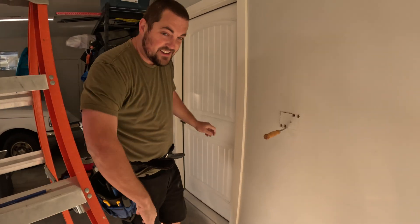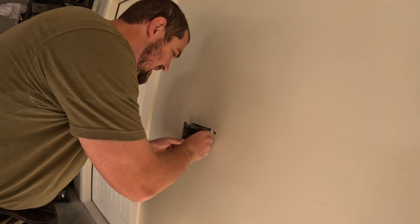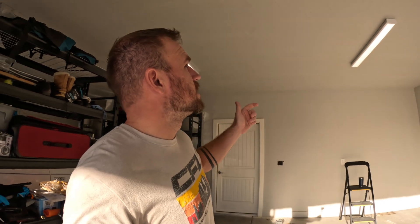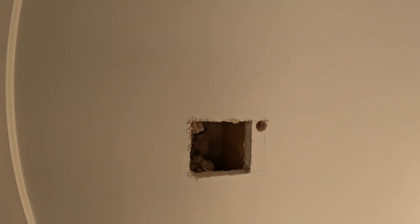Today we're going to be installing a 120 or 240 volt outlet into my garage so we can do welding and hook up motor controls. My buddy TJ is already up in the roof. We have to go from a panel inside my laundry room all the way up through the roof and down to a hole in the garage wall. He's moving a lot faster than I usually work.